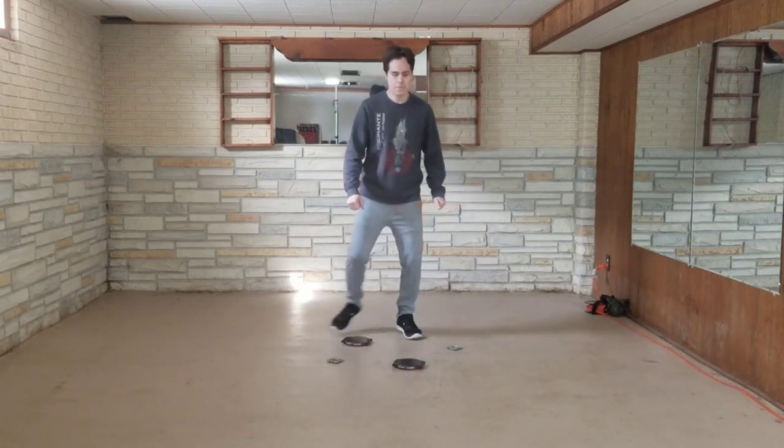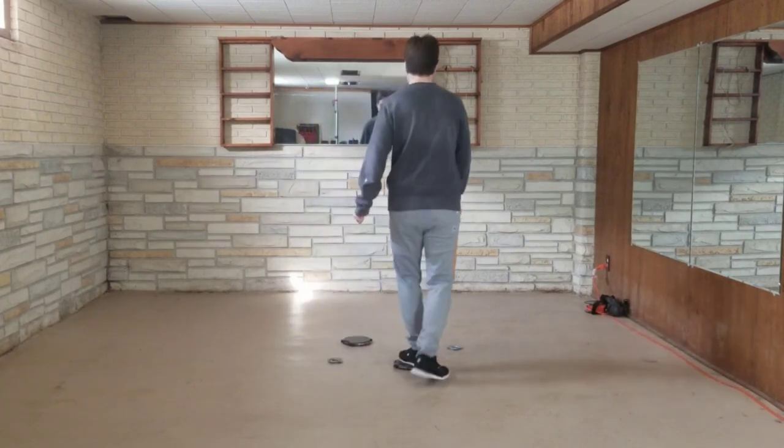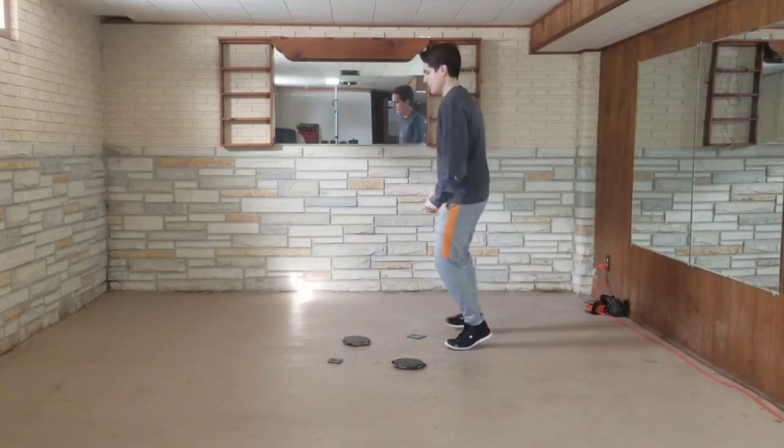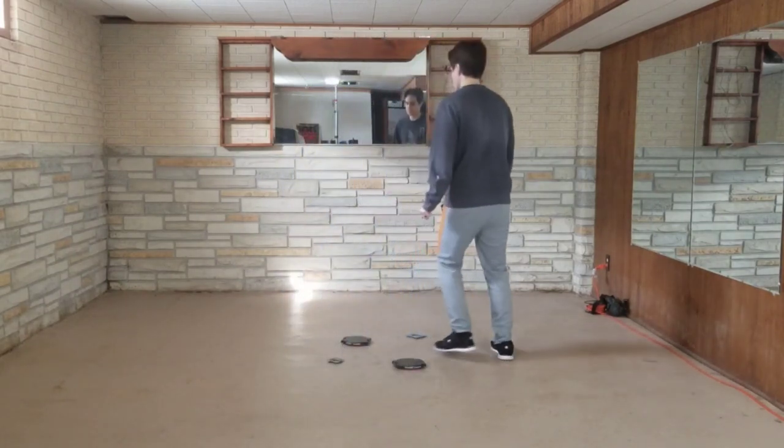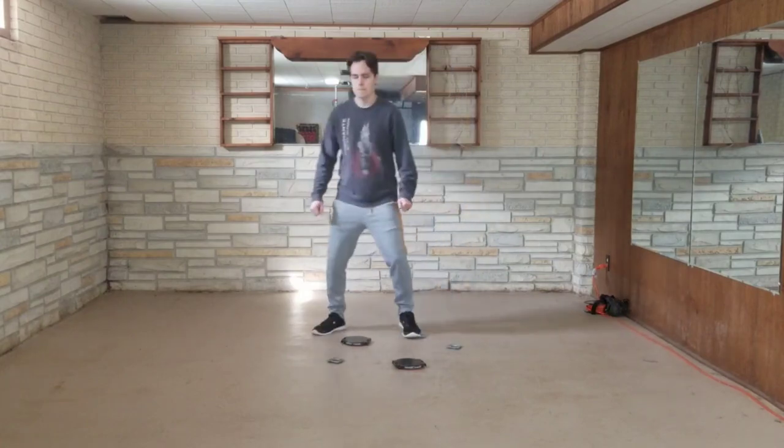When I got dizzy from the forward walking I turned around and walked the other way, and this alleviated most of my dizziness. So to help combat dizziness, maybe instead of walking in a circle, walk in a figure eight. You can see I have a lot more play space that could be utilized. Maybe this could work in a smaller play space too if the user takes smaller steps.